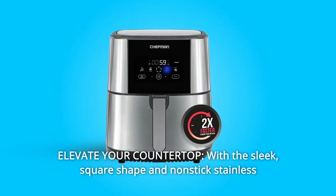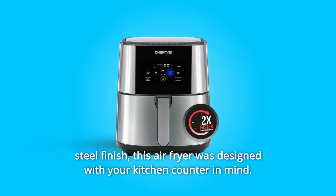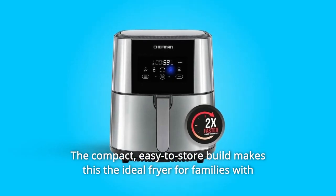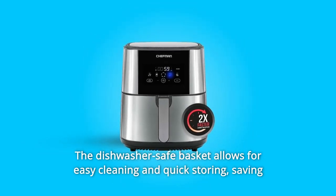Number 7: Elevate Your Countertop. With a sleek, square shape and non-stick stainless steel finish, this air fryer was designed with your kitchen counter in mind. The compact, easy-to-store build makes this the ideal fryer for families with big appetites and limited counter space. The dishwasher-safe basket allows for easy cleaning and quick storing.